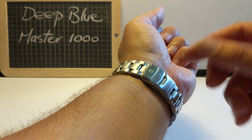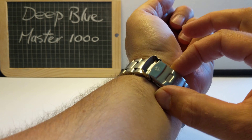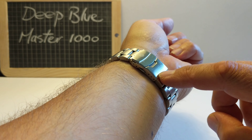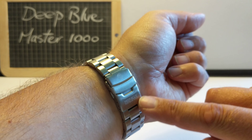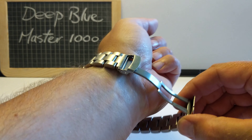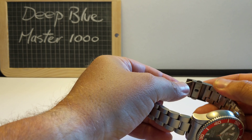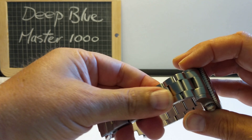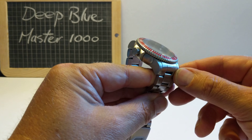Let's have a look at the clasp. It's a nice clasp - it flips over, there are little buttons to open it up, and it's signed with 'Deep Blue Precision Diver' written right there, and the Deep Blue logo. Very nice. It's straightforward, very solid, a satisfying bracelet. Stainless steel bracelet, sort of brushed all the way. Fits nicely in the lugs.